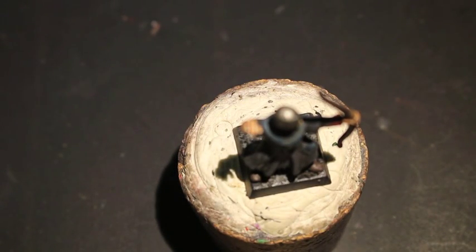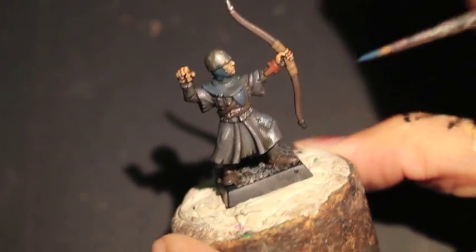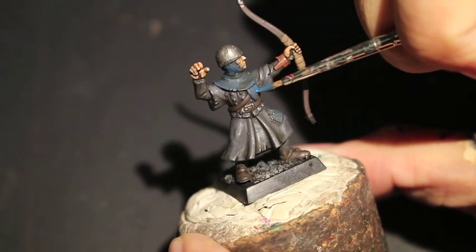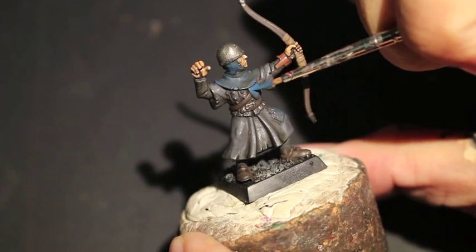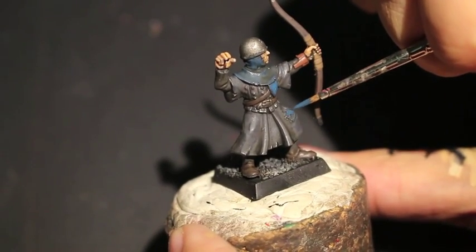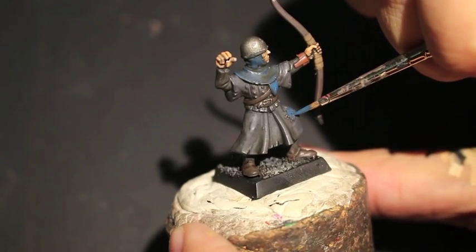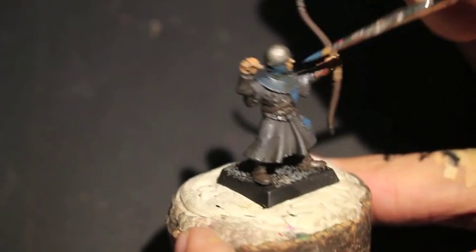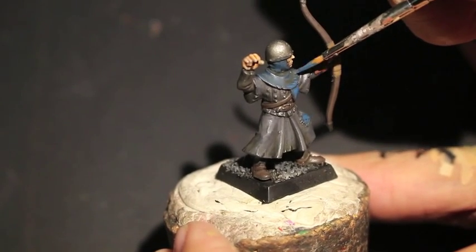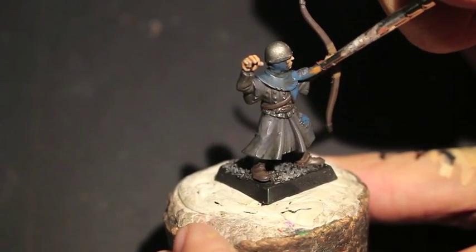With all of these colors you want to make sure you've got your wet palette nearby and that you are thinning down your paints so that you're not putting them on too thickly. If you notice when you're painting on your highlights after shading that the paint goes on in a thick blob or a thick clump and you try to spread it around and it just looks really blobby, that means you've got too much paint on your brush and you need to thin it down on your wet palette.